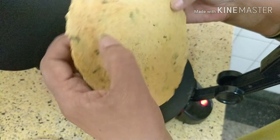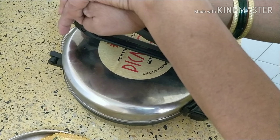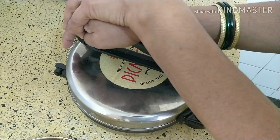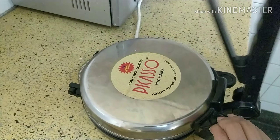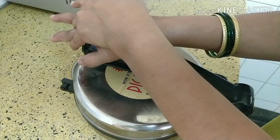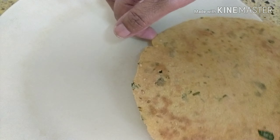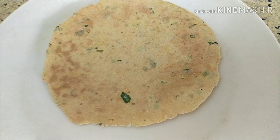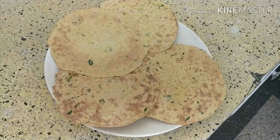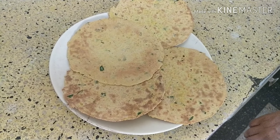Now you can see it's getting hard — it has turned hard. You can keep it in an airtight container for two weeks. When it gets cold it will become hard. You can eat it as a snack with tea. This is how you make khakras — a low fat, healthy snack. If you have liked this recipe, please subscribe for more videos. Thank you for watching.